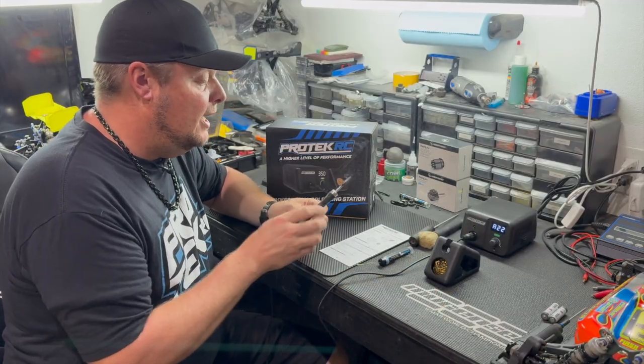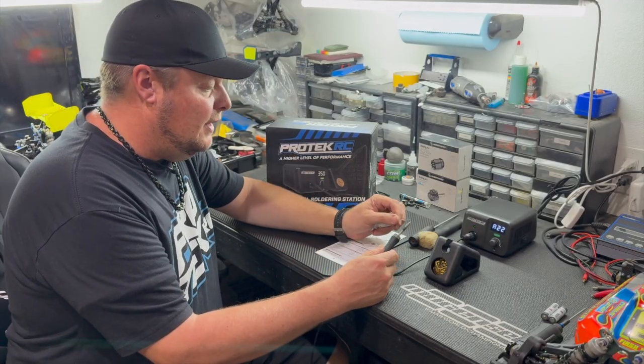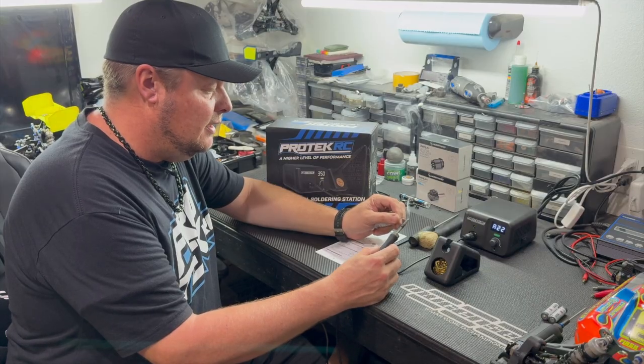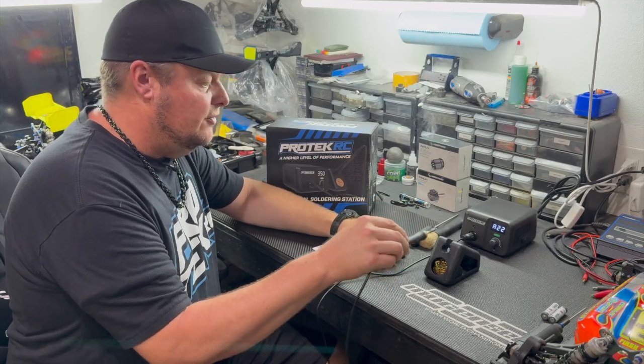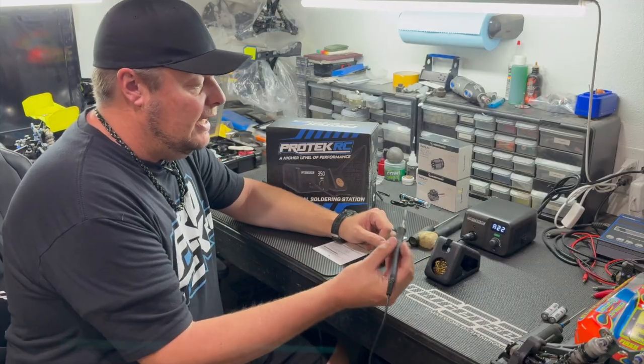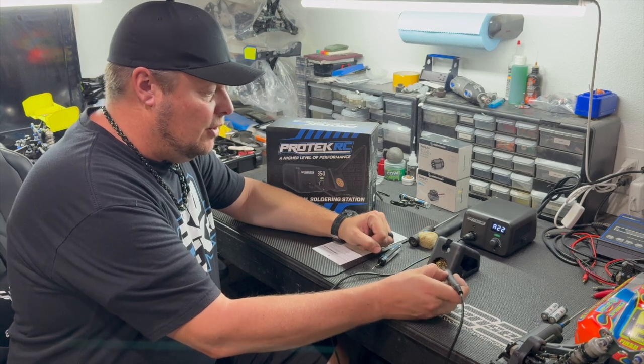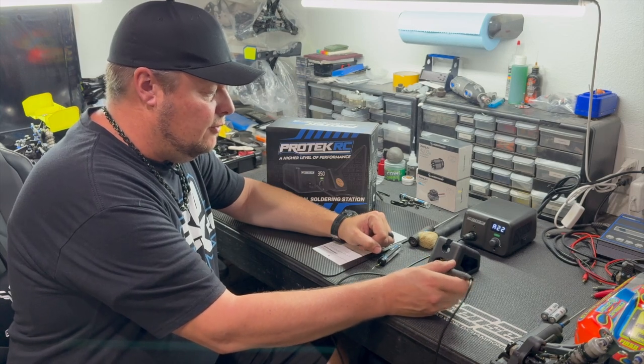It comes with the brass wool to clean off any excess solder. When I'm done for the day I do like to tin the tip — the solder will help protect it. But if you're getting ready to solder a new wire, you'll want to use the brass wool to wipe off any excess solder and you're ready to go.